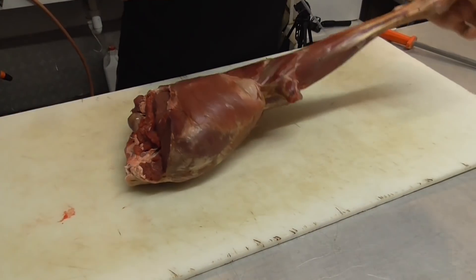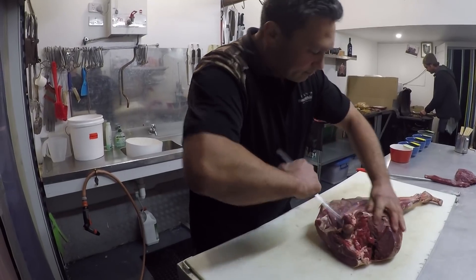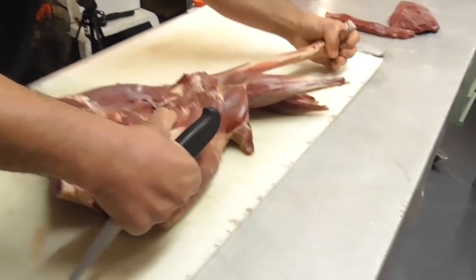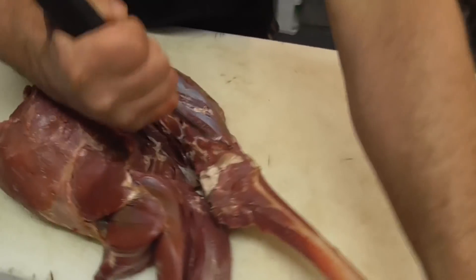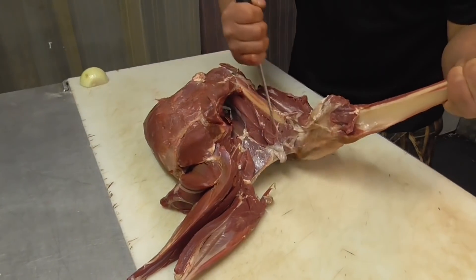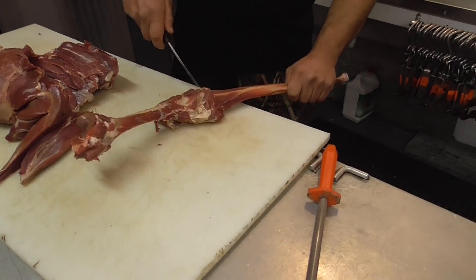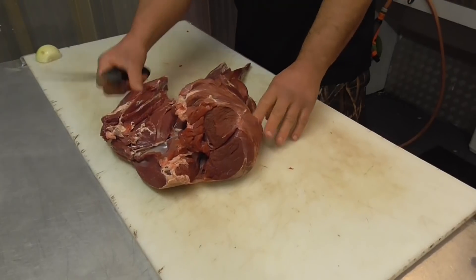Okay, so now we're going to bone out the whole leg, starting at the top. All I'm doing is following the bone — nice little cuts and she all comes away. There's the knuckle, there's the kneecap — she's out. Nice little cuts. You can see how we separate the muscle groups: the topside, the knuckle, and the silverside.